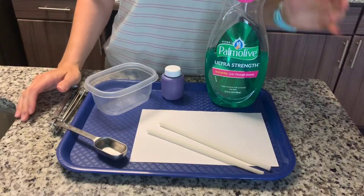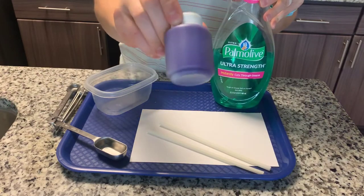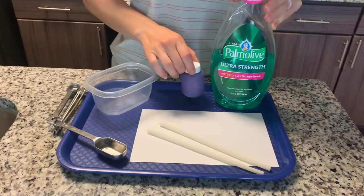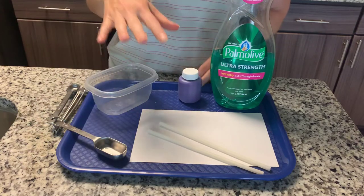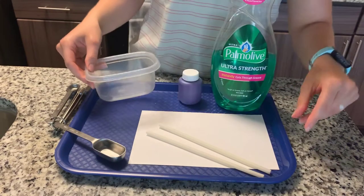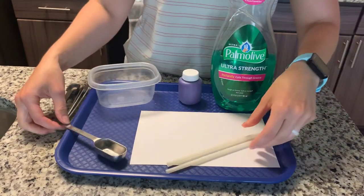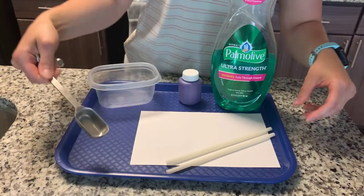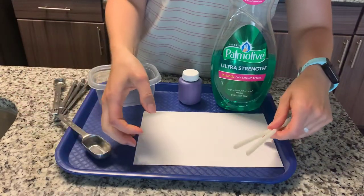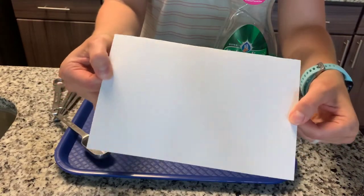For this art project you will need some dish soap, some paint — I have some lovely purple paint — water, a little cup or a little bowl, some straws, a tablespoon for measuring, and some cardstock paper. I actually took one whole sheet of paper and cut it in half.